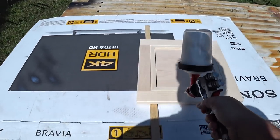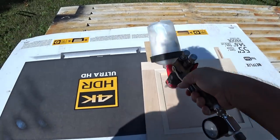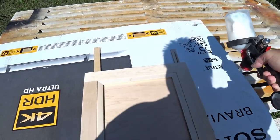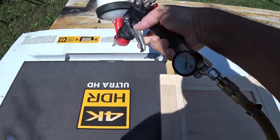Since I don't have a spray booth or anywhere inside to paint these doors, I needed to make sure that I had a clear day to do this because it will take most of a full day to spray on all three coats.